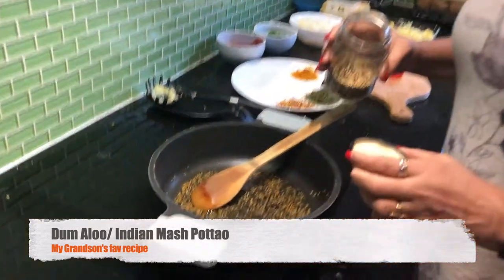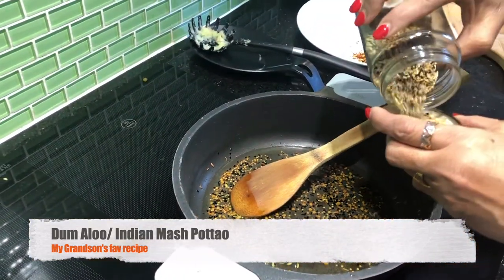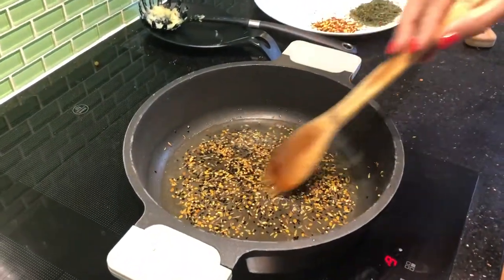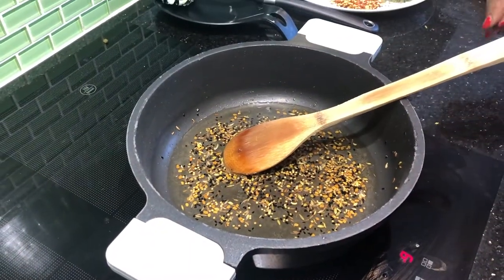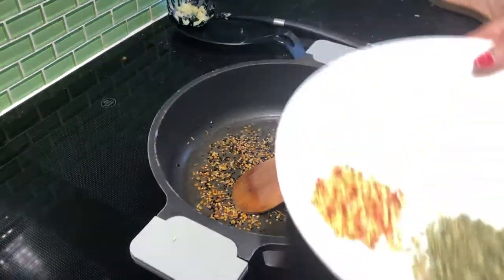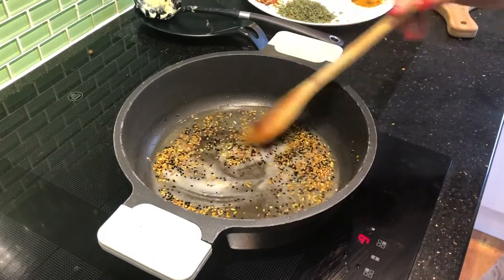Now we make a damaloo. It's very quick. First we add fenugreek seeds, then we add salt — one teaspoon, salt according to taste.